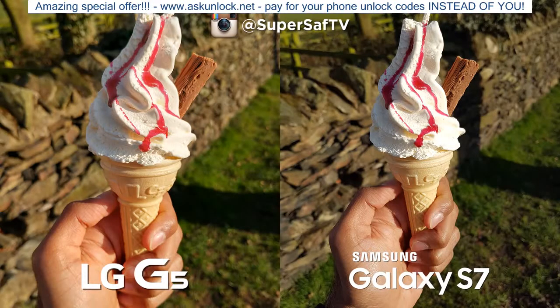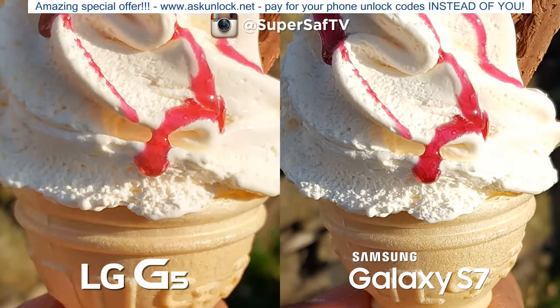Moving on to outdoor shots — we've got some ice cream here. You don't get much good weather in the UK so when you do you need ice cream. Both images are doing very well with lots of detail and a nice shallow depth of field. There are slight color differences — a little warmer on the G5, a little cooler on the S7. Going in at 100%, you can crop further on the G5 because of the 16 megapixel sensor, though the S7 image looks a little sharper. Overall both are doing a good job.